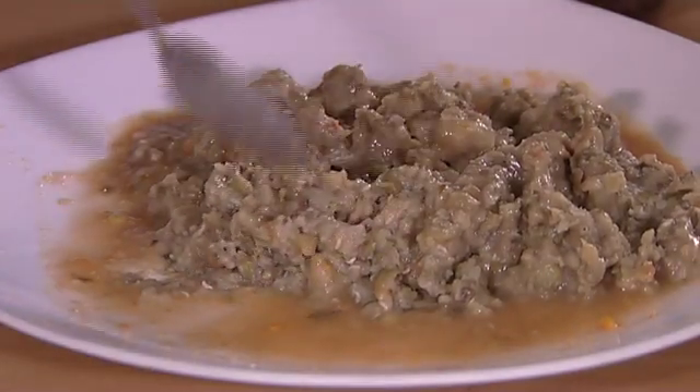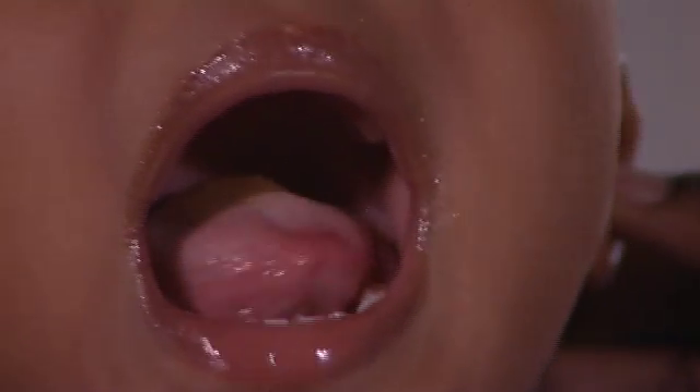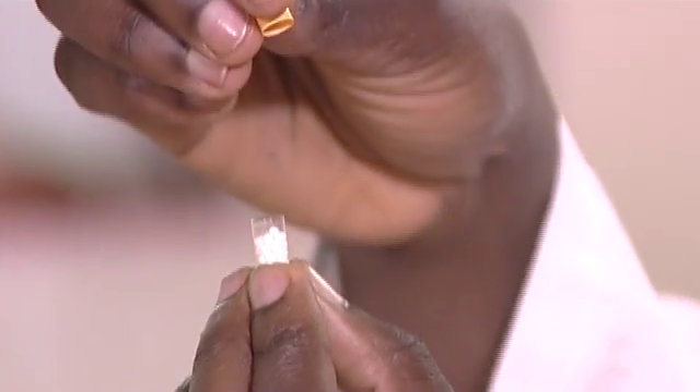For all caregivers, make sure you give the pellets with food or beverage that the child prefers to take and will swallow without chewing. If the child is resistant or vomiting, try to administer fewer pellets at a time. Ensure no pellets remain in the mouth as it will develop an unpleasant taste after a short time. Capsules must be opened to administer pellets — they should not be swallowed.